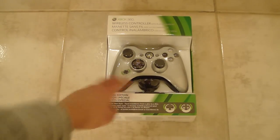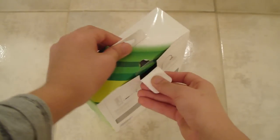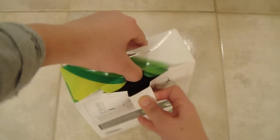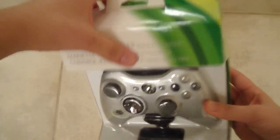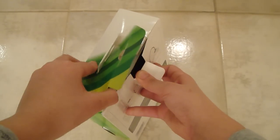Hey guys, what's up? It's a new one. This is an unboxing of the wireless controller, and yes, just letting you know I am back on YouTube. This is a $65 controller that people are saying is kind of a ripoff.